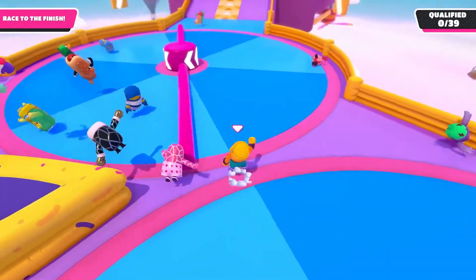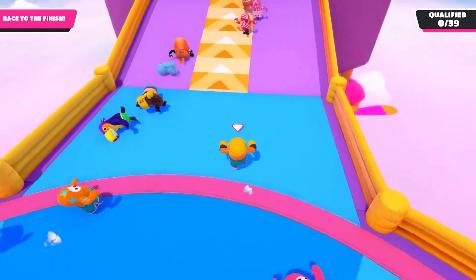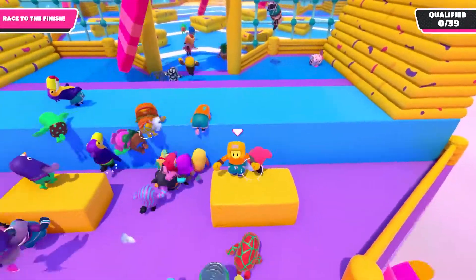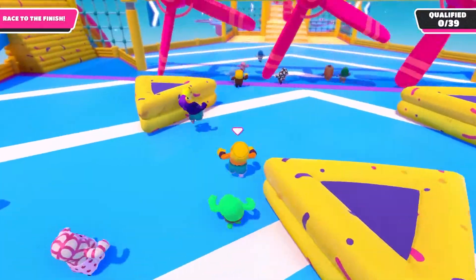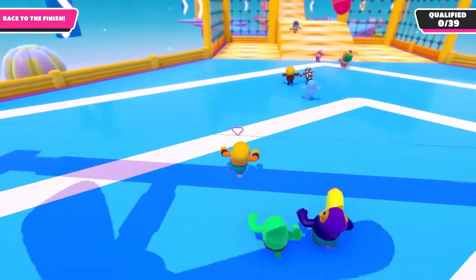Get ready to jump when necessary. As you come up here you want to make sure you pick a side that doesn't have as many people. Usually you can double jump really fast to get up there before everybody else. If you're patient and come down to these spinning ones, you can go right on the edge and run diagonally — that's how you get through so quickly.